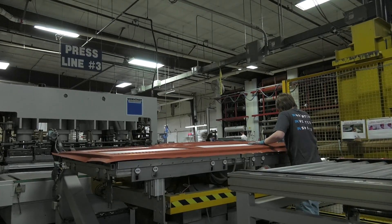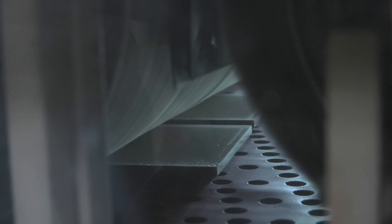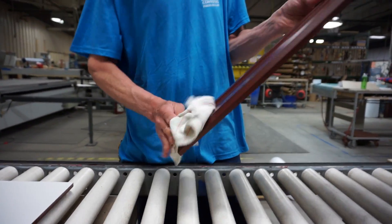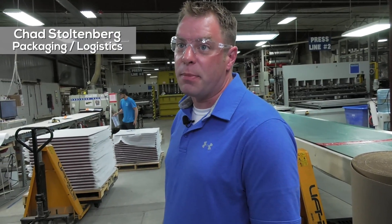He's cutting the vinyl flush all the way around on the back side right now. Any excess glue that's on the back of the part from the gluing process is now going to be cleaned up by this buffer. It's hand trimmed out, hand inspected. It is mass produced, but there's a lot of attention to detail that I think makes us a lot better than our competitors.